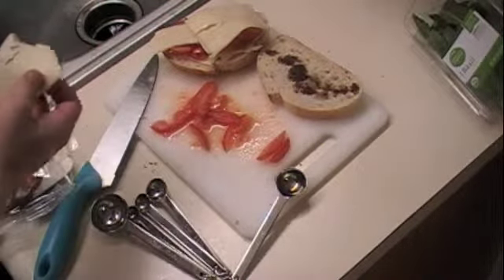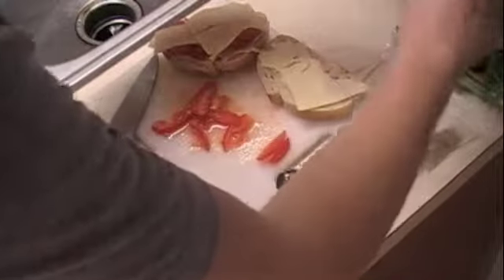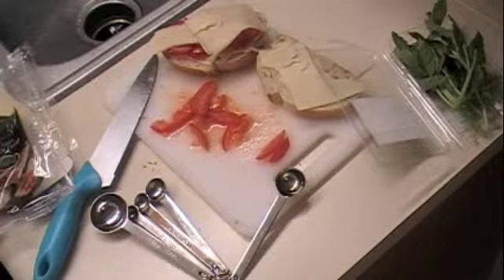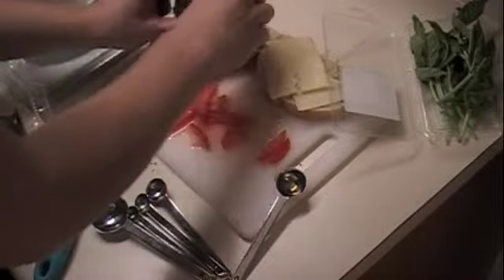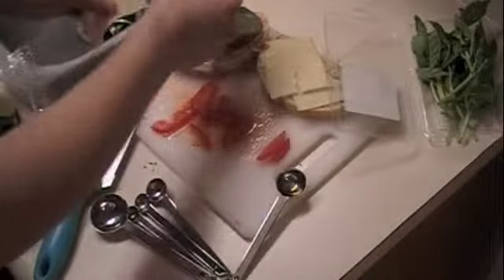Baking is something where you kind of have to follow the recipe more exactly, but with cooking like this you can kind of switch it up. It also called for four basil leaves. Get your basil leaves — make sure you wash them and pat them dry. Then put them on with the tomatoes. It says use four leaves, but it depends on the size of your sandwich. Mine's a lot more narrow so I'm just going to use three.